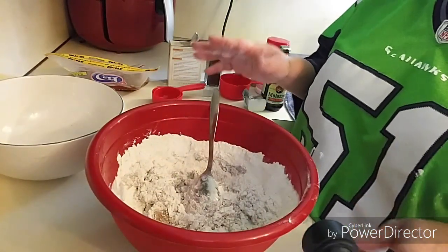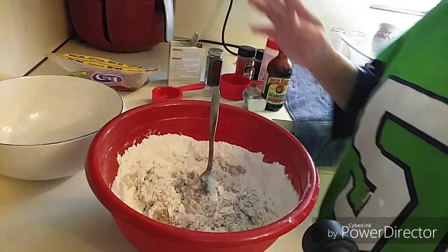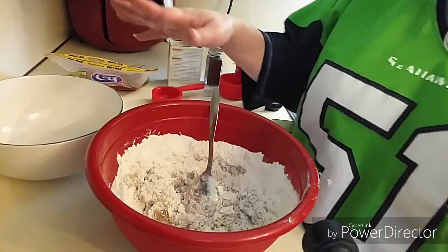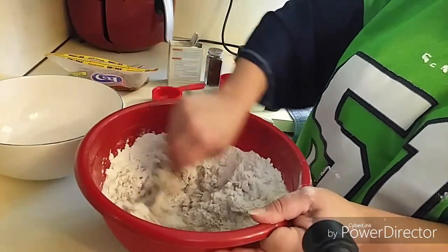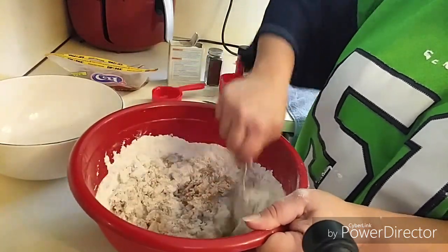So I blended up all the wet ingredients. I think I might have deleted that video or not recorded it or something. I blended up all the rest of the wet ingredients real good together, then I poured the dry ingredients on top of the wet ingredients, and now I'm just mixing these together.